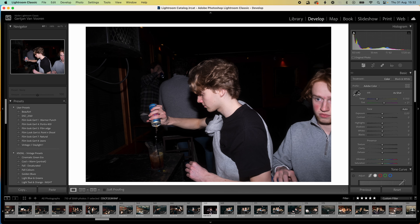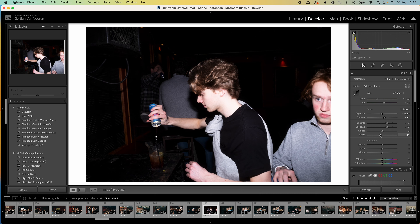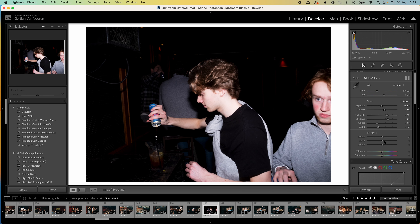Now we are in Lightroom and I'm going to go over the process of how I edit this picture to make it look like film. First of all, I'm going to play a little bit with the exposure. I like the washed-out highlights because it makes it look very imperfect. Enhance the contrast a little bit, raise the highlights, raise the shadows, maybe turn the exposure down a little bit, turn down the blacks to separate the subject more from the background, and turn down those whites.